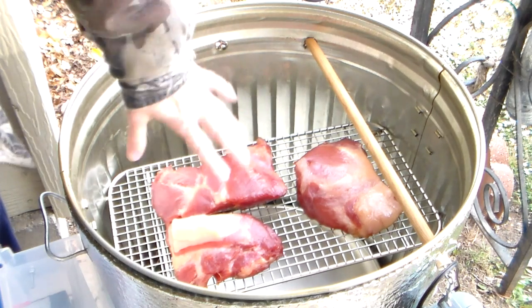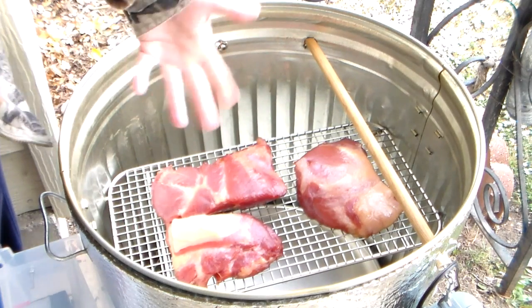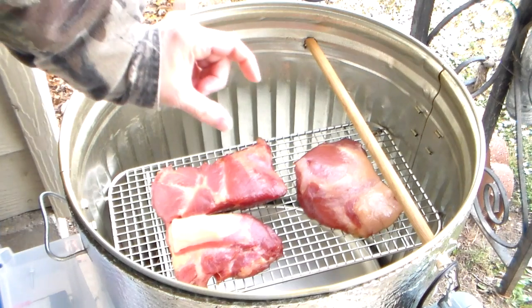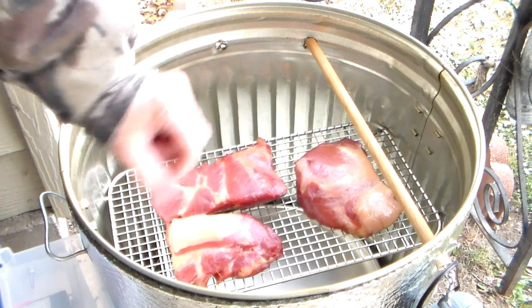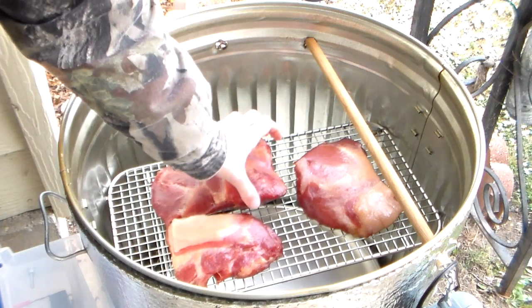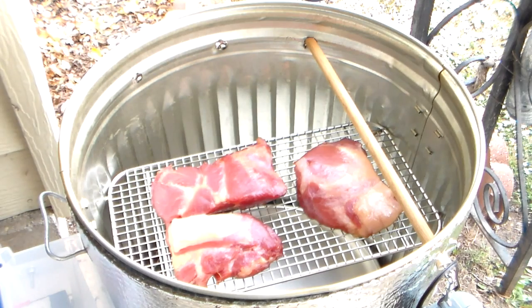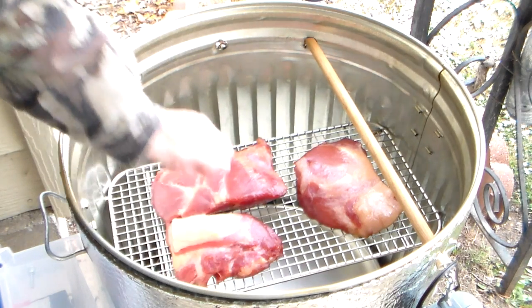What this actually is — this bacon — it's a Boston butt that I split in half and took the bone out. The thickest piece is probably about like this. I'll get that off and get it in the house to cool it down, and then we will slice it — maybe tomorrow.